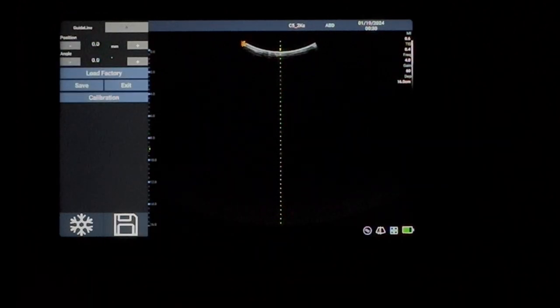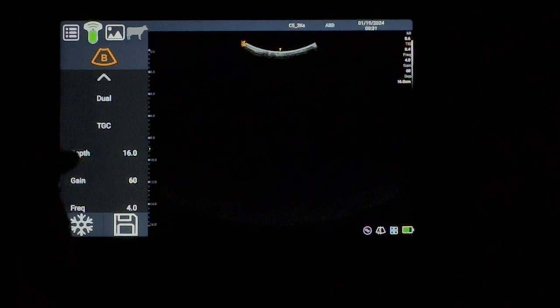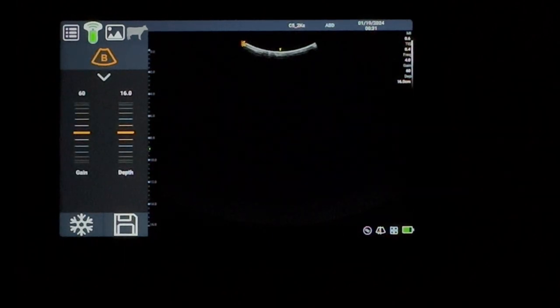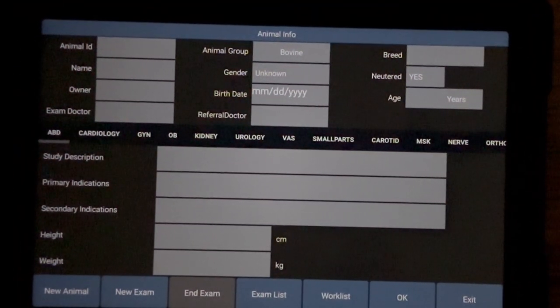At the top you've got your depth, gain, and frequency. If you want to change your frequency you can go into the preset settings or alternatively just tap this arrow here and you've got your frequency, your focus, your position, and you can change all those settings within the device. If you are looking to do a scan and then a diagnostic, at the top here is your diagnostic information. Tap onto that — apologies, this might not be the clearest with my camera — and there we go, that's the diagnostic screen.